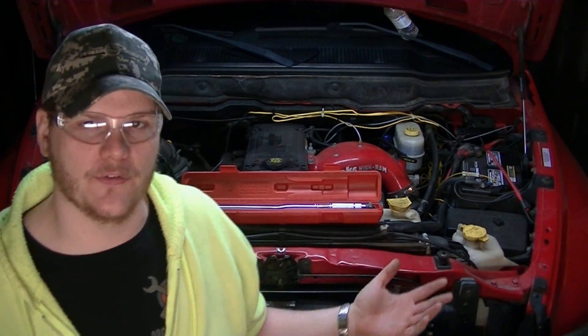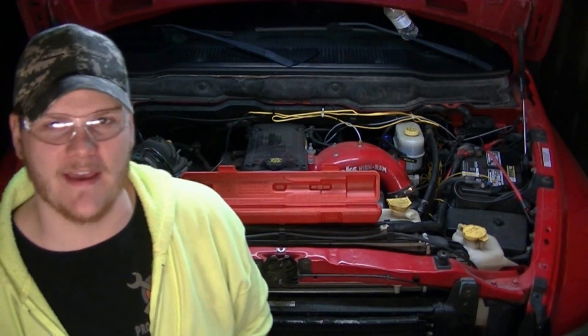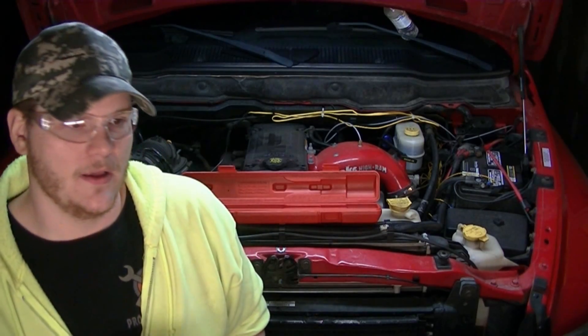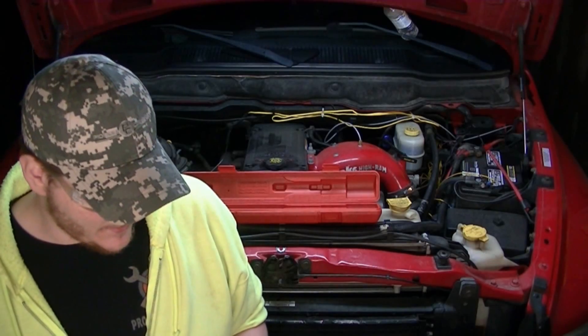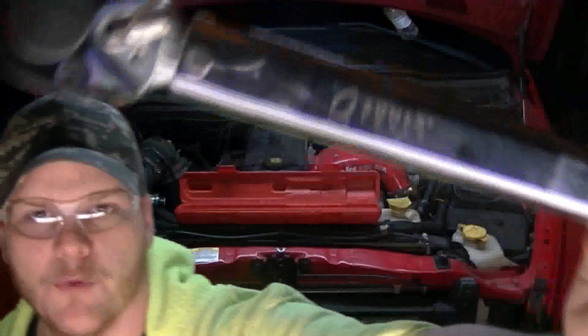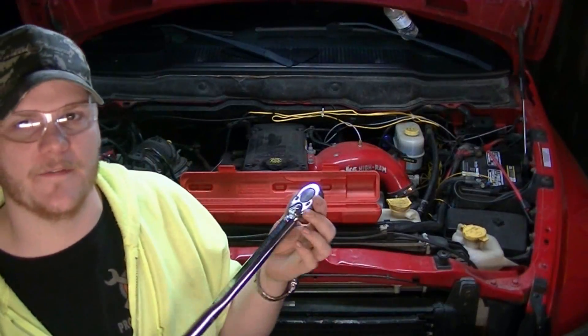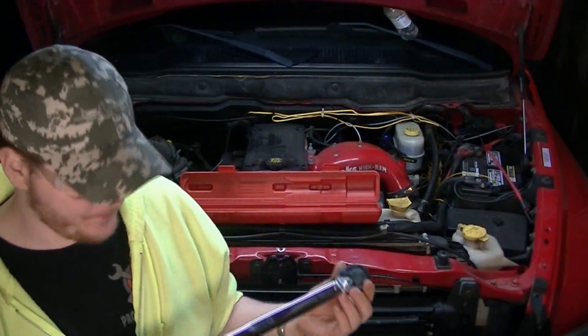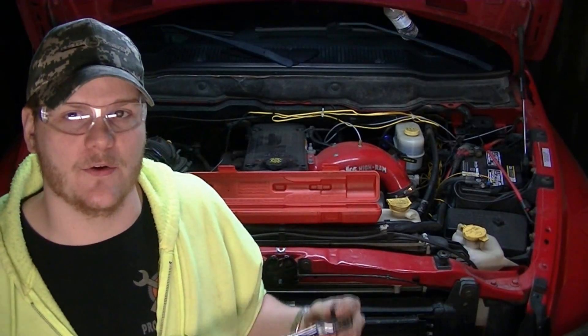One of the things we need to do first is inspect our tool. I like to keep mine in the case — this protects it from dropping and from things dropping on it. As you can see, mine's not a very expensive torque wrench; it is a Sun-X. But you can also see that there's really nothing wrong with it and there are no major mechanical defects.